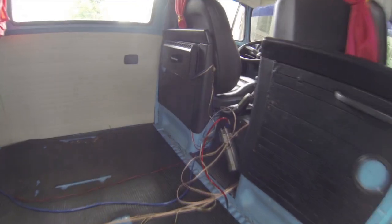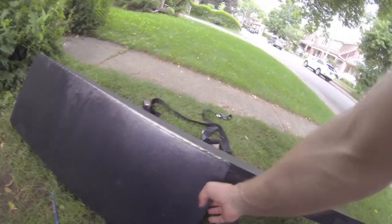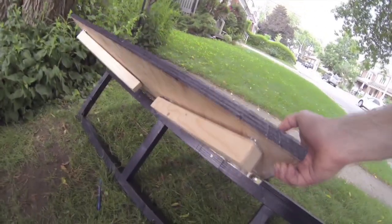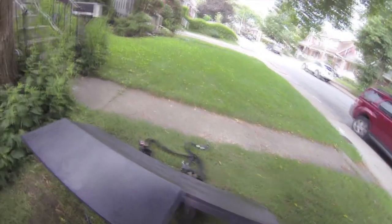I actually think I blew my subwoofer last week, which is why it's not here either. Anyway, this is the wooden frame I built. This is the back bench, and it's gonna fold up — these legs like so — and eventually it's all gonna lie flat. You'll see how it is in the final thing.